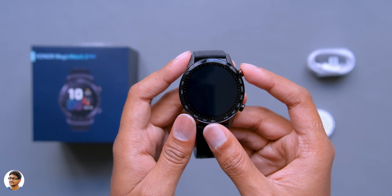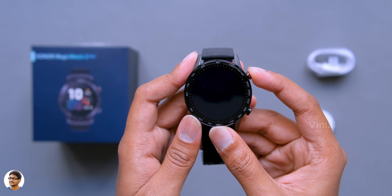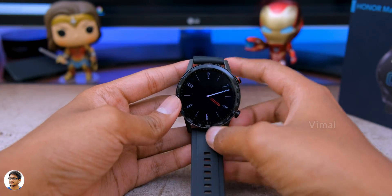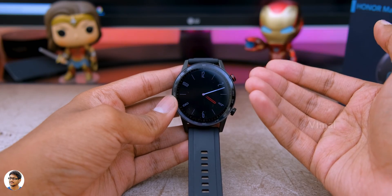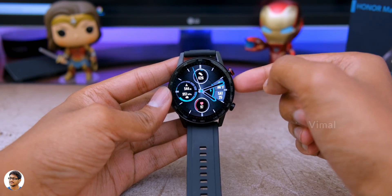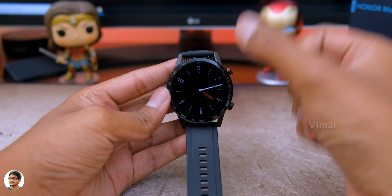That was our quick unboxing and complete overview on the design and build quality. After powering it on and setting it up, let me tell you about the display. The Honor Magic Watch 2 comes in two variants - a 46mm variant and a 42mm variant. The one I have is the 46mm variant, which comes with a 1.39 inch AMOLED circular touchscreen display.